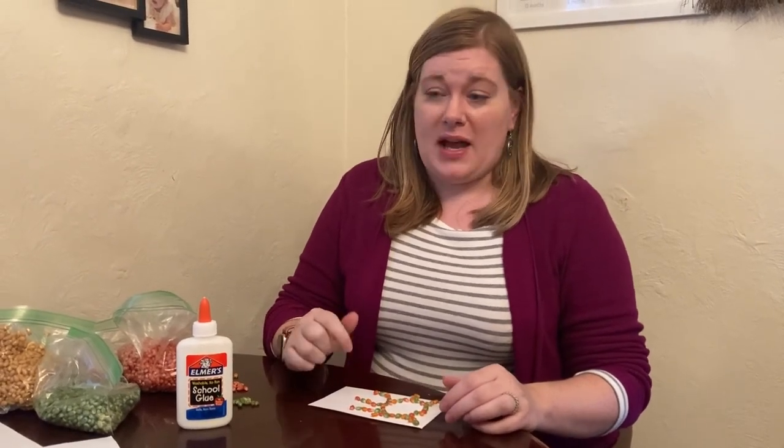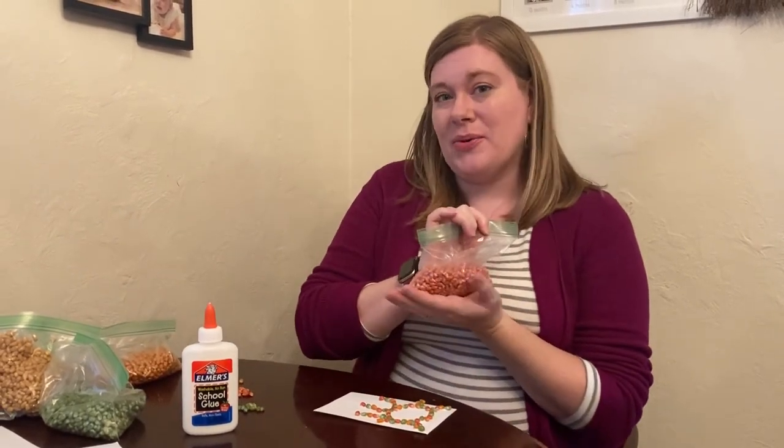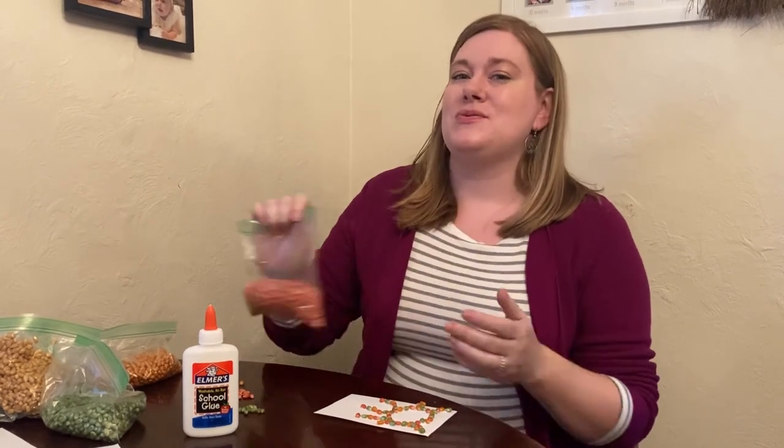Make sure you stop by the library. We have some dyed popcorn kernels for you if you don't want to make it yourself at home. If you need glue, just let us know, and make sure you share your creations with us at Sharpsburg Community Library on Facebook. See you next week!